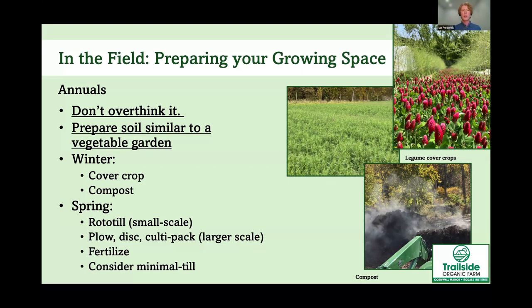When it's time to till, it really depends on your scale. You could use a small walk-behind rototiller for smaller areas. On our scale — close to 0.15 acres in flowers this year — we use tractor implements to plow, disc, and then rototill before planting. We're hoping to work toward minimal till in the future, as Rodale talks about how no-till and minimal till can improve soil health. You can also spread a balanced organic-approved fertilizer in your field before planting.